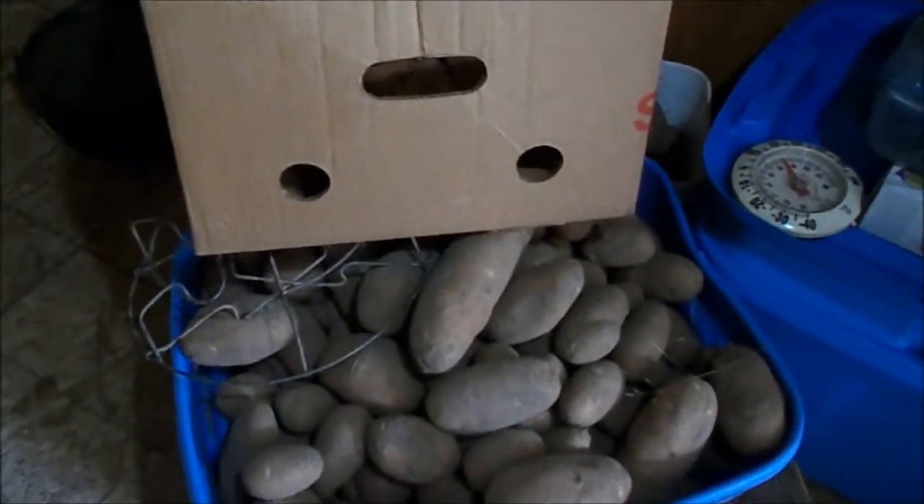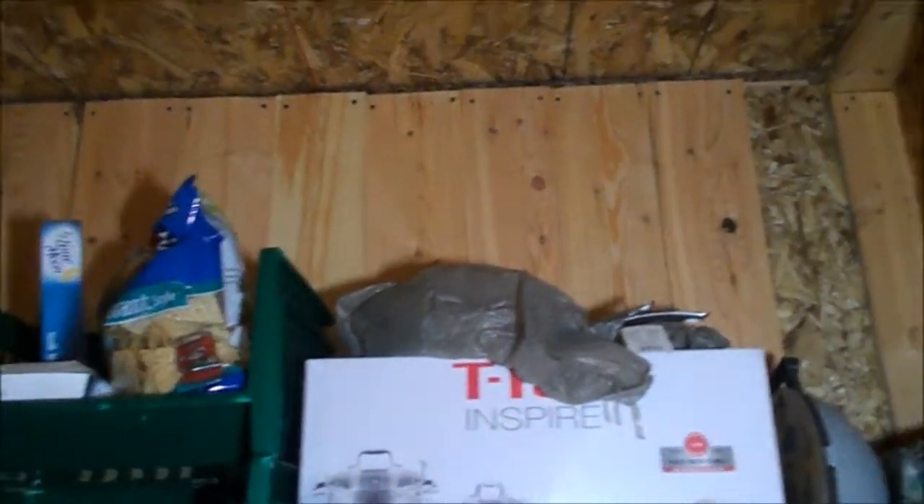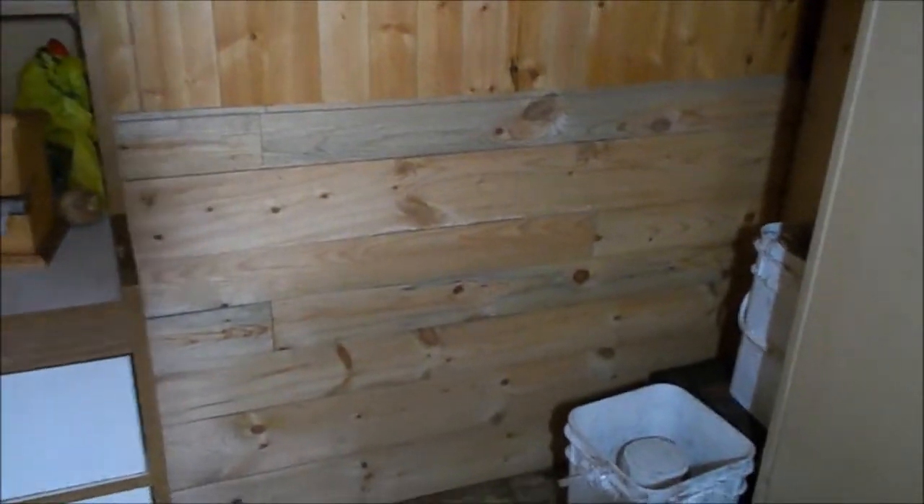I'm gonna have to remove all of this out because all that paneling I nailed up there — those boards are coming down. I kind of just put them up there in hopes that they would dry for me, and they've dried now. So I have to take them down, sand them really quick, put the dado blade on my table saw, and I'm gonna put a shiplap on them — just like these ones. And they're gonna go all the way along there, all the way along here, and on that wall in behind there, and then around here once it's done.